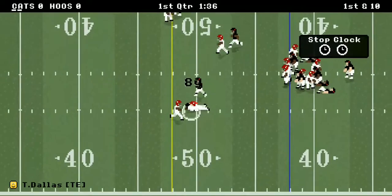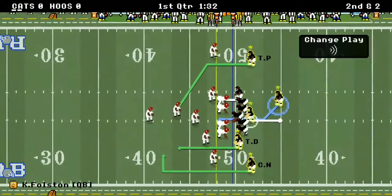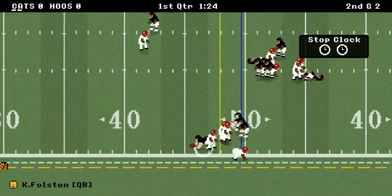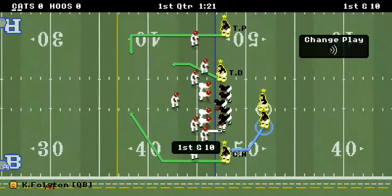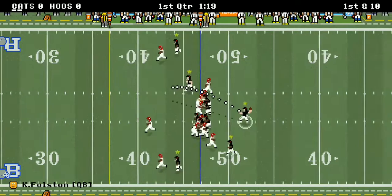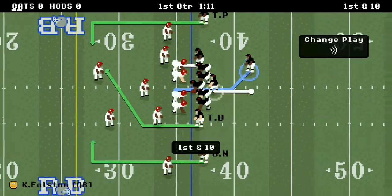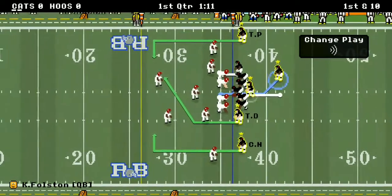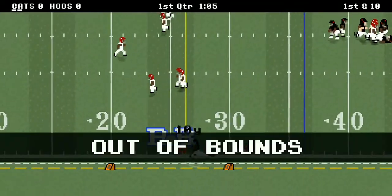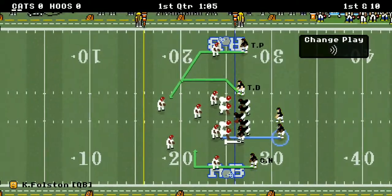The tight end is wide open. Trinity Dallas with an eight-yard pass reception. They bring the heat already, and Clayvon Fulston dives and gets the first down. It's first and 10 on the other side of the field. Trinity Dallas with his second catch right there — he gets blasted as he catches it. First and 10 again, and a 10-yard catch — I believe that was by Curtis Niang.